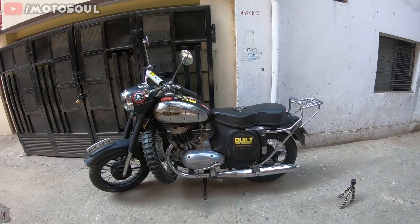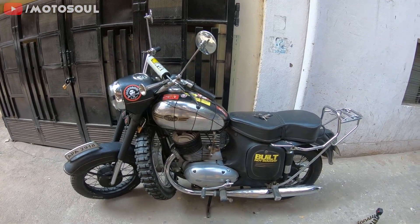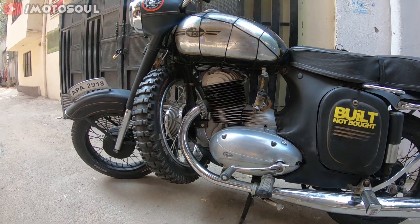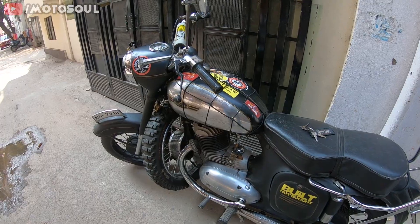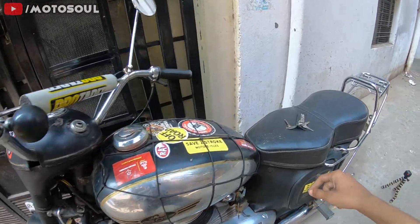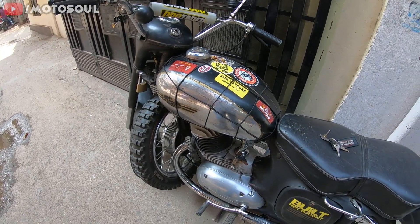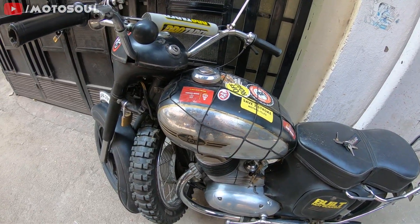Good afternoon everyone, welcome back to Motor Soul. This is my 1967 Jawa 250 — this is a two-stroke motorcycle, unlike the new four-stroke Jawa. In this video I'll be showing you how you can start a Jawa or a SD 250, or really any two-stroke motorcycle of this type.